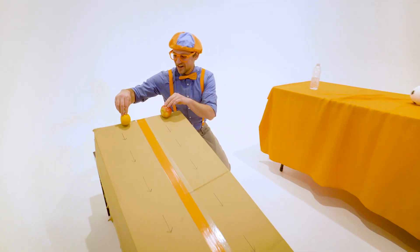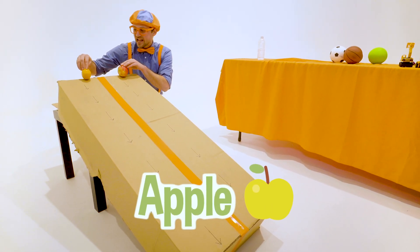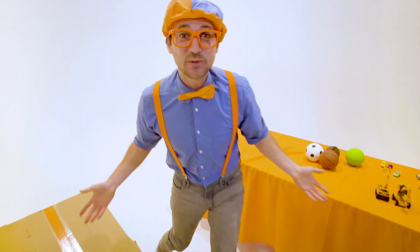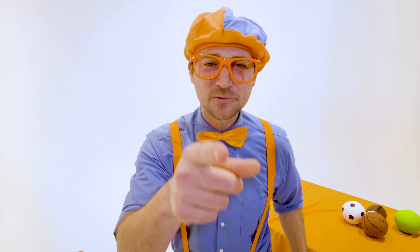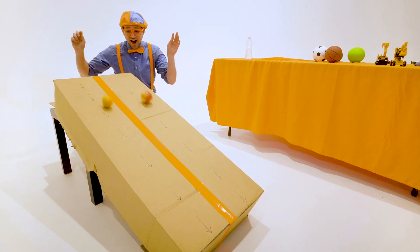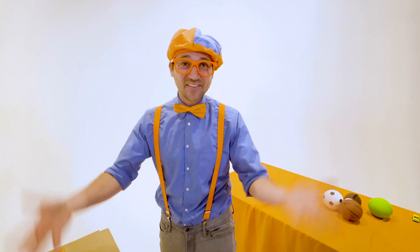So let's let these two items go. We have an orange over here and an apple over here. And let's see — go! Whoa! They were actually really close to each other. I don't even know who won. Let's see that instant replay. Whoa! That was awesome!